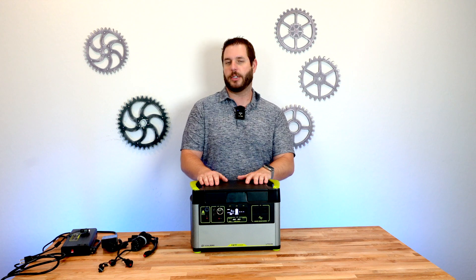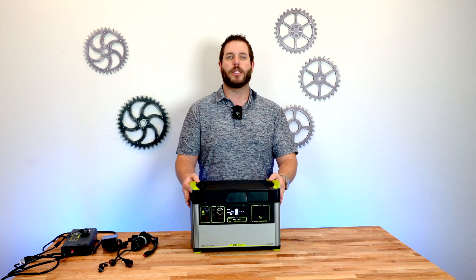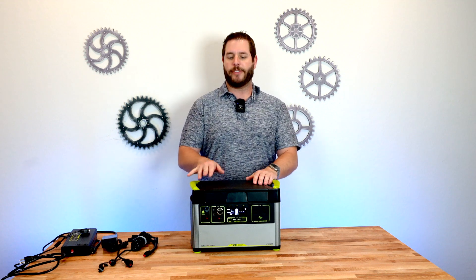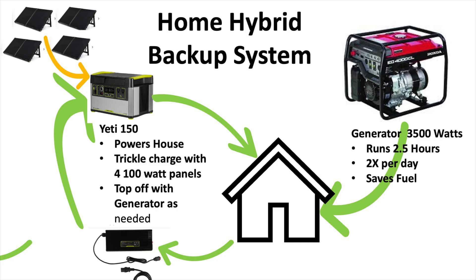Now the reason I went this direction instead of getting a bigger Yeti is the Yeti 3000X and the 6000X are quite a bit more expensive. I figured for that extra money I could go buy a gas generator to top this thing off whenever I need. But this will be the primary device powering my house for most of the day in a power outage situation, which means I'll be saving a tremendous amount of fuel, enabling me to run my hybrid setup for significantly longer than if I just had a generator.